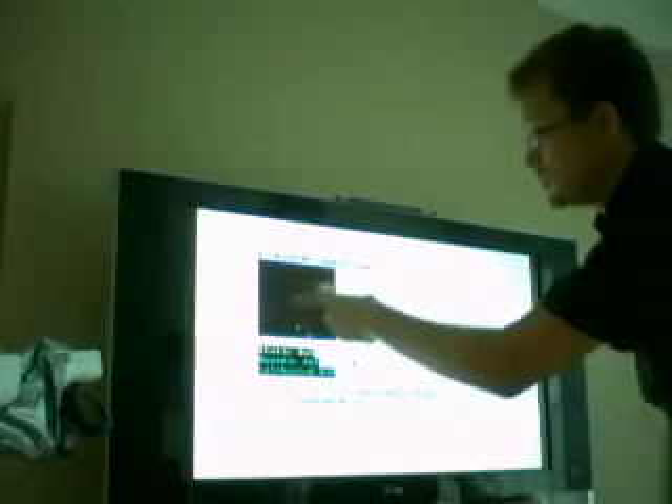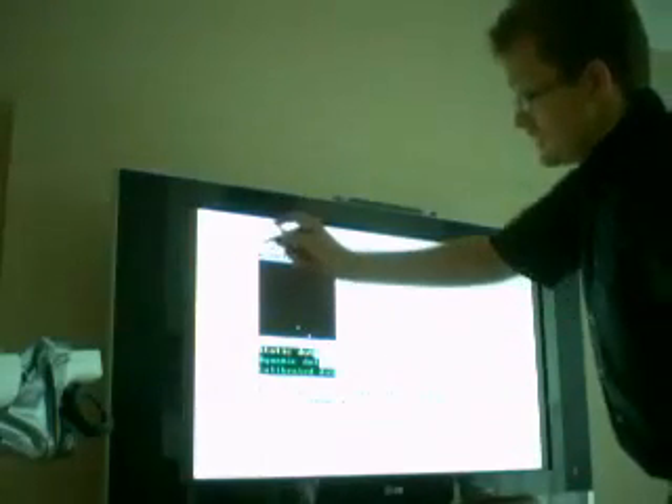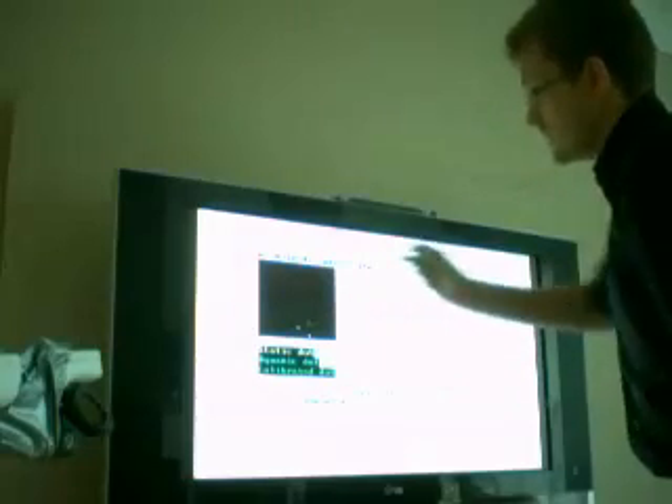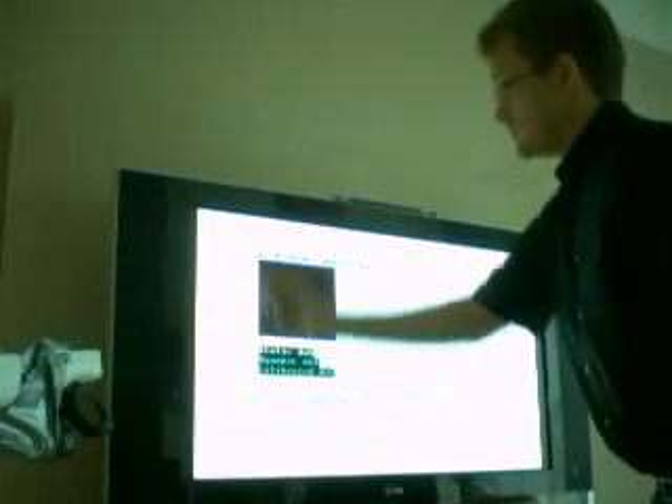Now I have a test screen that shows me basically what Wiimote number 2 sees. I can use this to test whether Wiimote number 2 actually sees the entire screen. Just move your cursor around the screen and make sure that in every corner you can still see the green dot. Once I'm sure of that, I can go back and start using the whiteboard application.